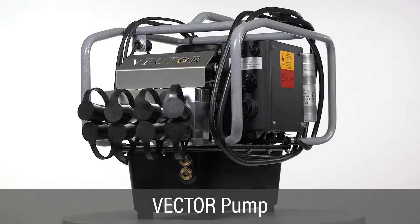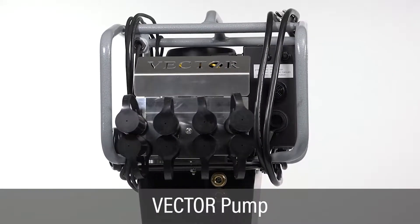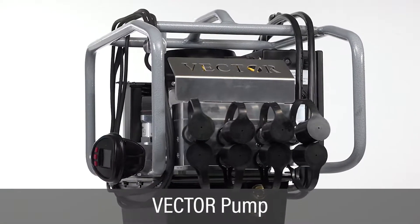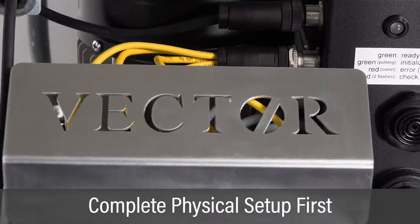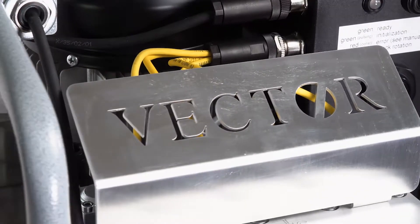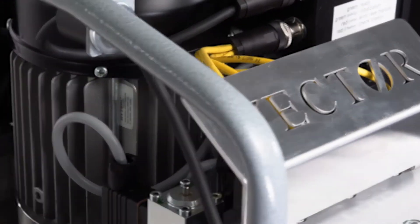This video covers setup and operation of the fully automatic vector pump with documentation. Be sure to complete all pump physical inspection and setup instructions as described in the previous video prior to configuring the pump for a specific job.